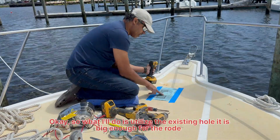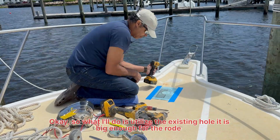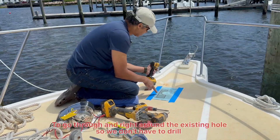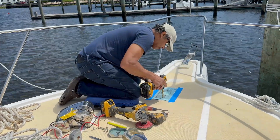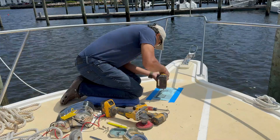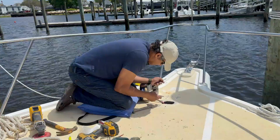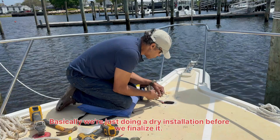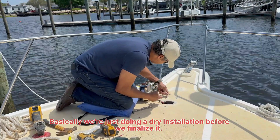What I did is I utilized the existing hole — big enough for the rode to come through. We're putting it right around that existing hole so we don't have to drill an extra hole. Basically, we're just doing a dry installation before we finalize it.